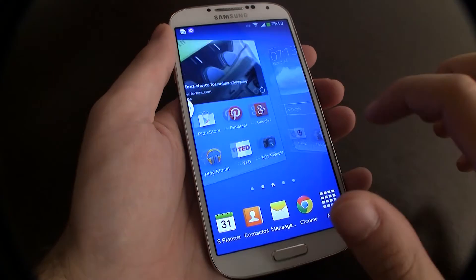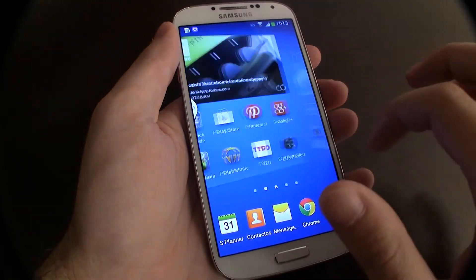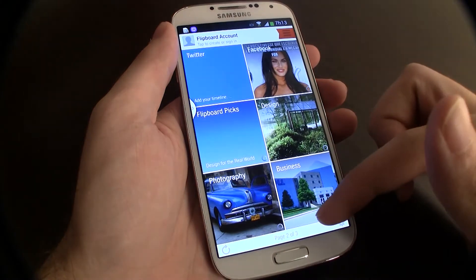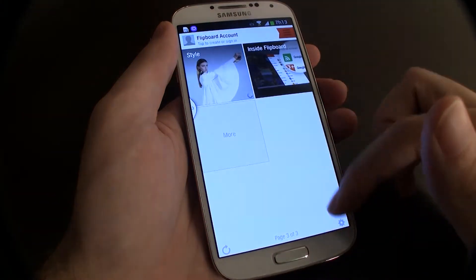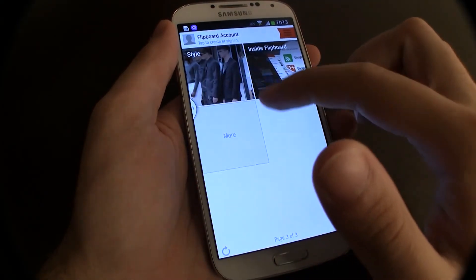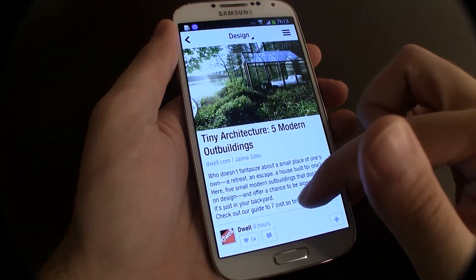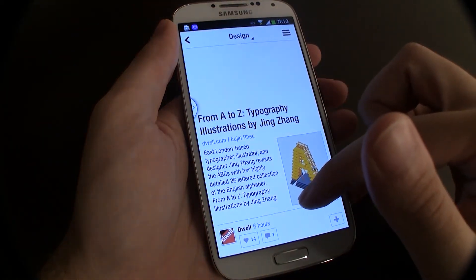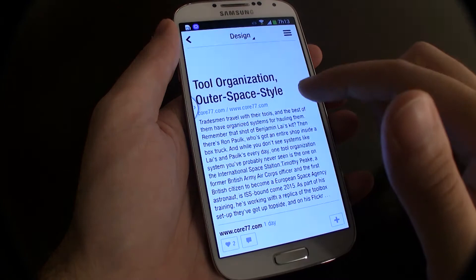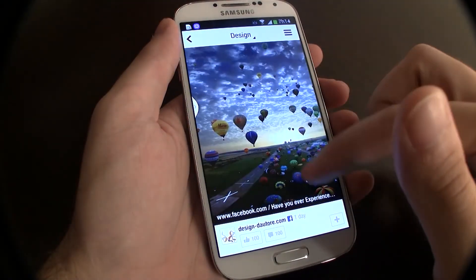Outra boa surpresa foi a autonomia. Por incrível que pareça, este S4 conseguiu aguentar um dia sem problemas, consumindo vários recursos exigentes durante este período. Para os utilizadores mais casuais, o S4 é bem capaz de aguentar dois dias apenas com uma carga, onde o utilizador poderá abusar de funcionalidades como jogos e navegação web, desde que não use dados móveis, onde o consumo de energia será maior, principalmente no 4G. Como já dissemos, este Samsung é um modelo 4G de raiz.